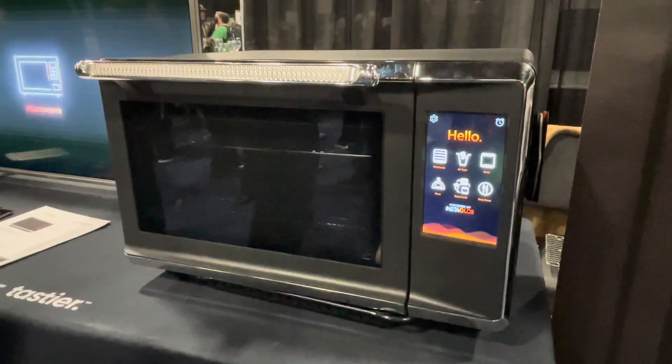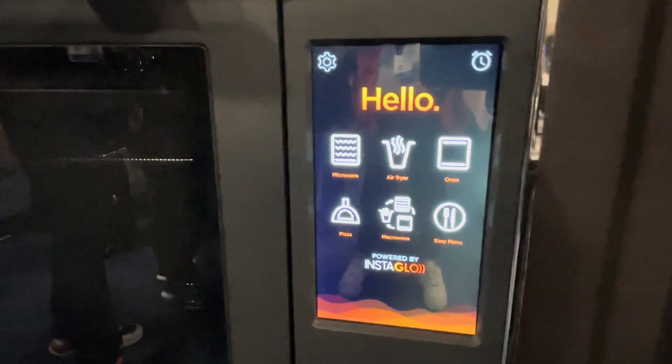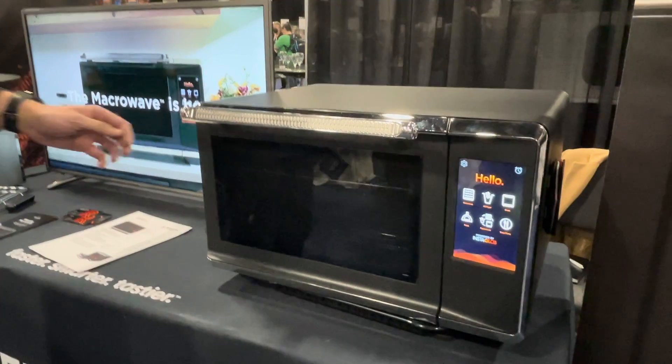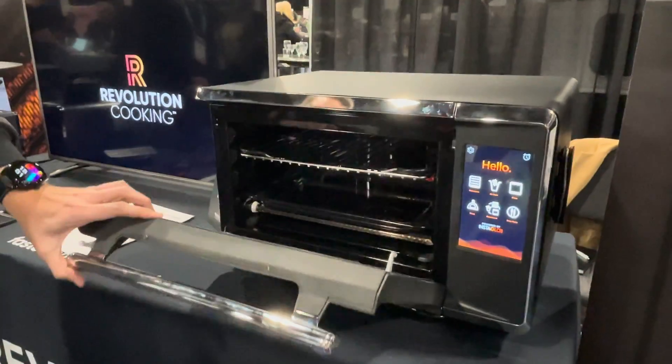There are presets that are already pre-configured recipes that leverage the different modes. So you can literally run the microwave and the infrared at the same time. That's the benefit of our Instaglow technology — it's very efficient heat transfer. We use available power to cook faster and better.